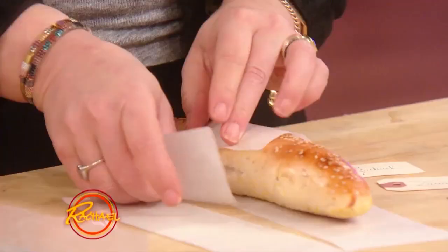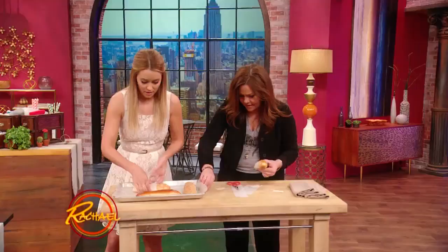I'm gonna do this little braided guy. And then you wrap it in a little bit of parchment paper, right around the center.